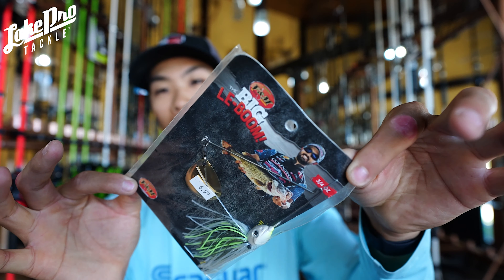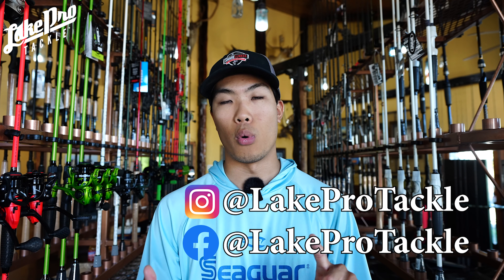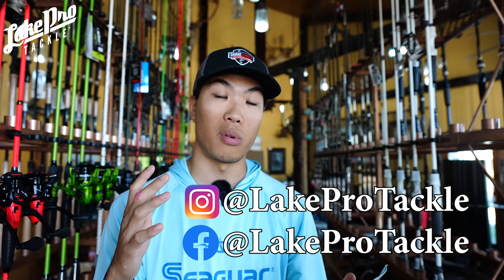My last spinnerbait is the V&M LeBoom. I don't even know if they make these anymore, but I wish we had more in stock because this one is an amazing bait around timber lines, deeper brush piles, ledges, and drop-offs. It has the Colorado blade, so it's going to be on the opposite end of my list. It's a great one-off spinnerbait for when you find a good school on a brush pile or ledge — especially on the Tennessee River chain. It's three-quarters of an ounce, allowing you to fish at a decent speed in deeper water while the Colorado blade pulses a ton of water.